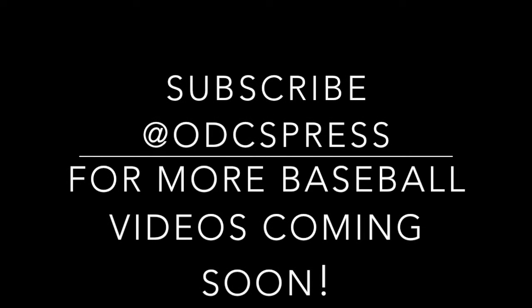Thank you for watching guys. This is Dustin and this is Tyler, signing off. Thank you. Make sure to go subscribe at odcspress.org.